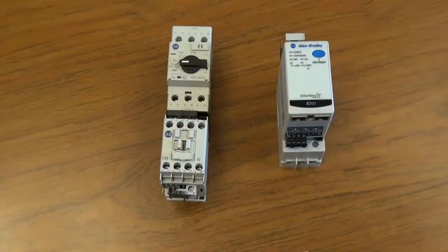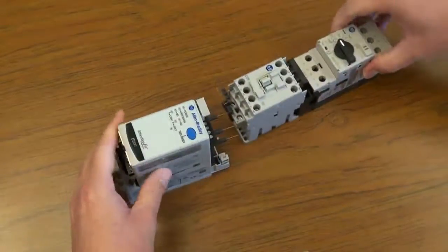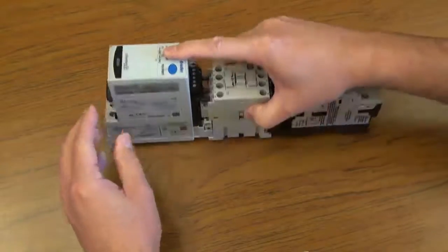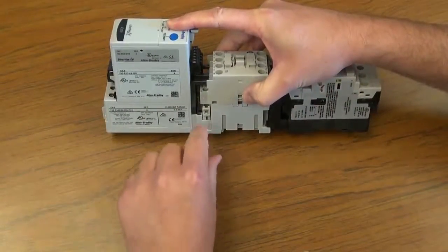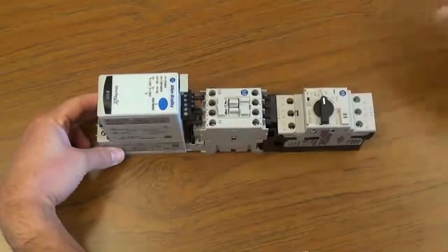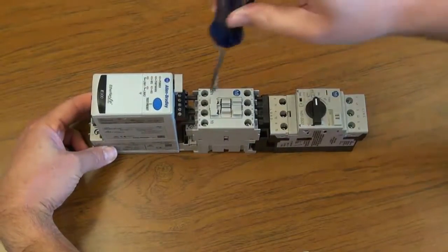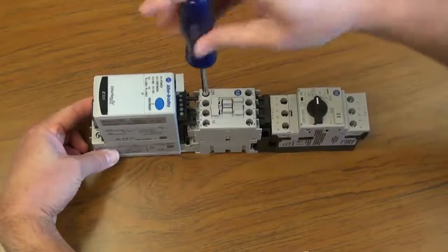Next, mount the overload relay to the load side of the contactor. Next, tighten the coil connector. Using a Phillips head screwdriver, tighten the terminals on the load side of the contactor.